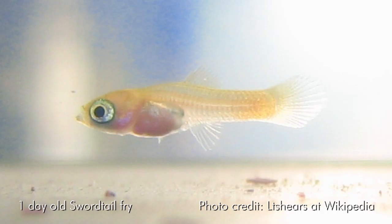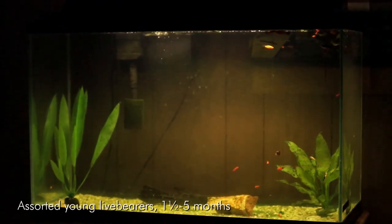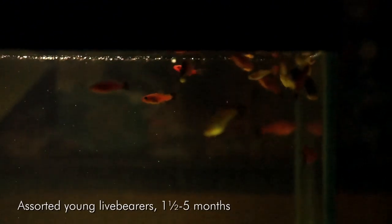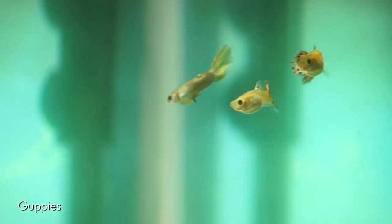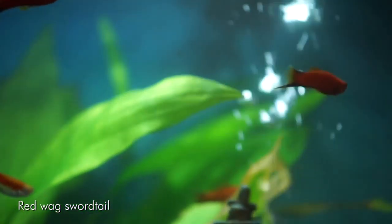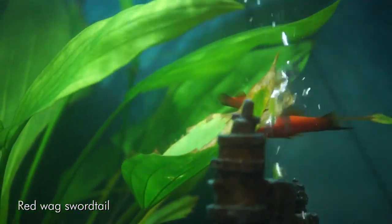Live bearers are distinguished by giving birth to live young called fry, as opposed to laying eggs, and they do so a lot. All the live bearers I have I got for free because my dad has live bearers at home — he takes a turkey baster and moves the fry into a baby aquarium. We've had a few health problems because live bearers tend to be a little more touchy on survival, partly because over the years they've become more and more inbred to get fancier colors or different body shapes.